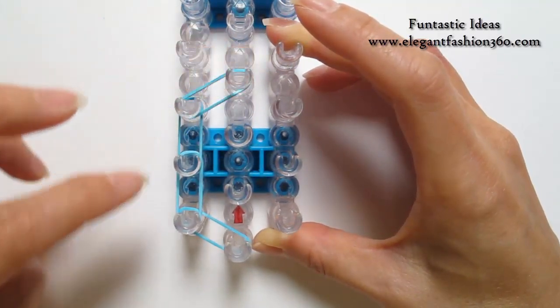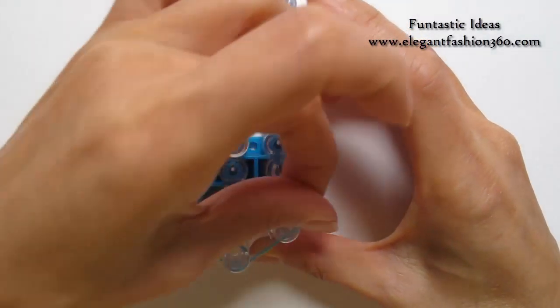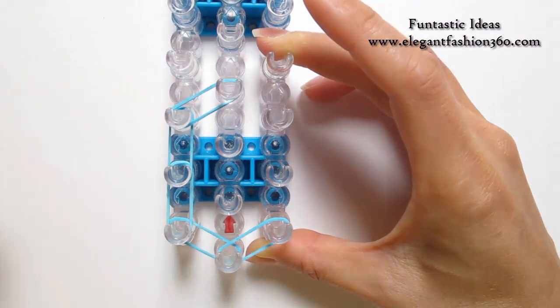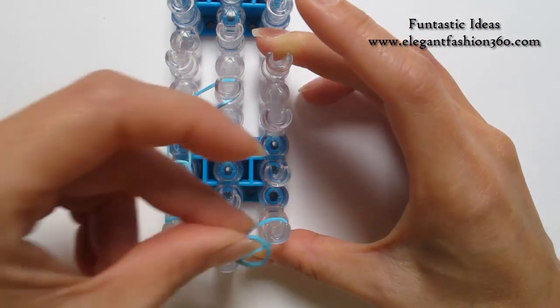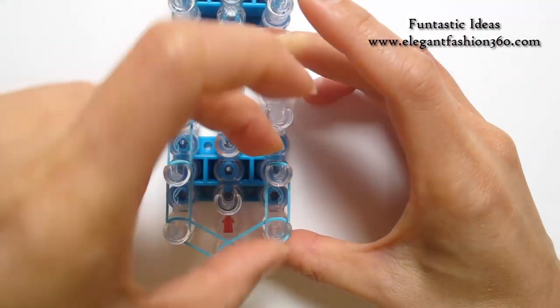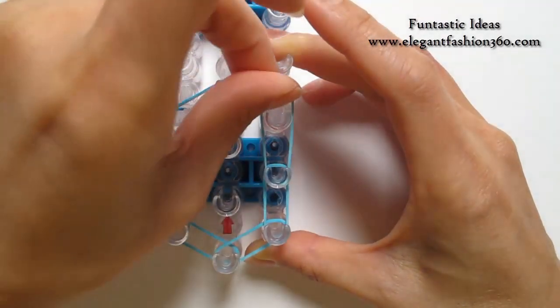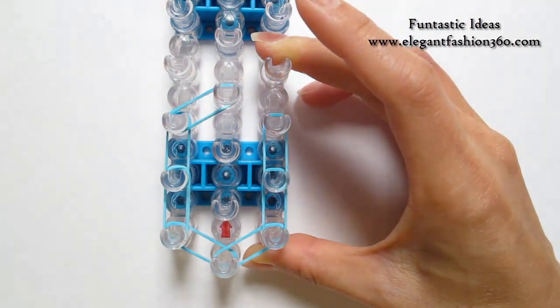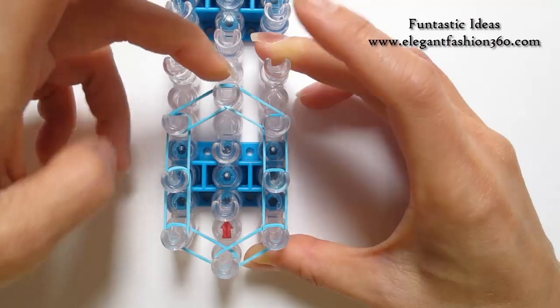Now we're going to repeat this step and do it on your right. 1st on the center to 1st on your right, 1st to 2nd on your right, 2nd to 3rd on your right, 3rd on your right to 4th on the center.